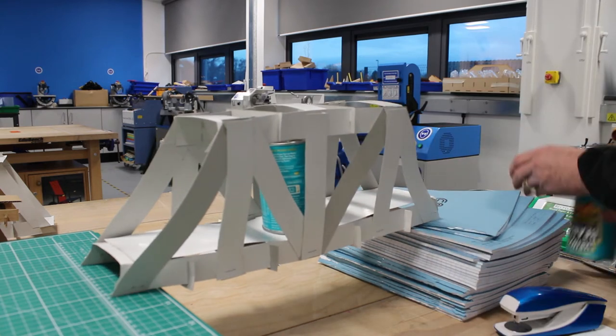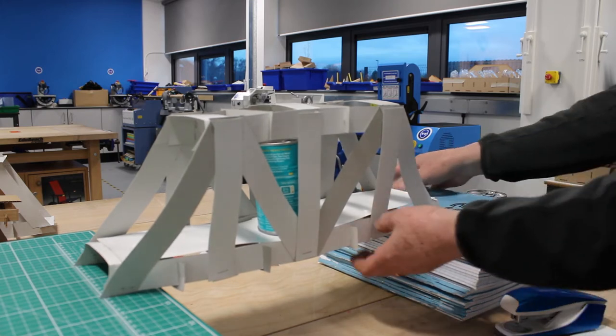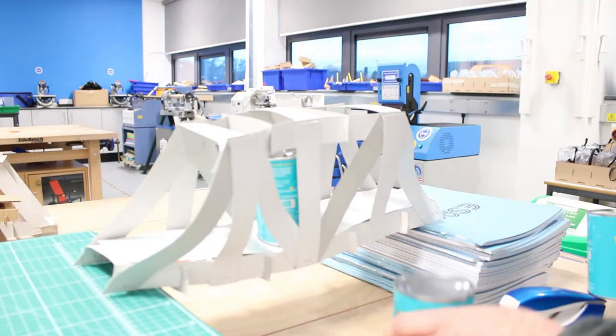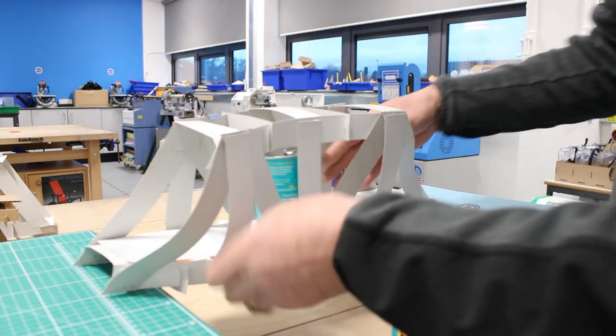Let's see whether we can fit two more cans of beans. That's really bending now. I think that's going to break if I keep going.